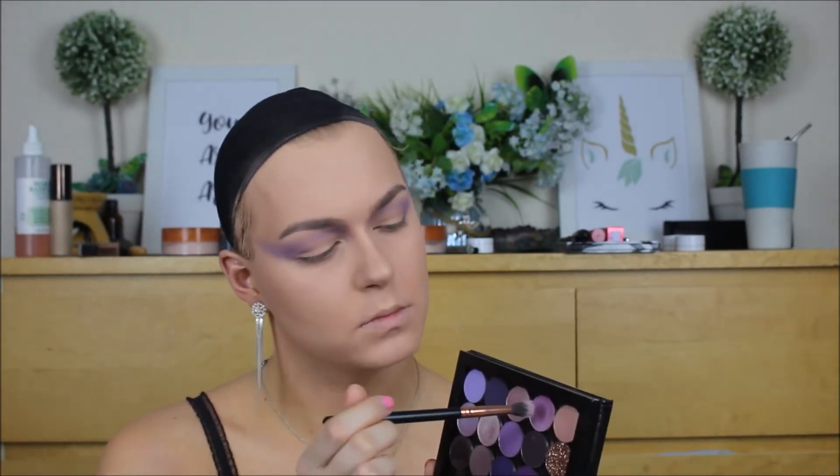I really wanted to play with my single purple shadows, since I recently rearranged all of my single eyeshadows in the Z palettes. I first took this gorgeous soft purple shade — I've been wearing this on a daily basis in or out of drag, just in general boy mode. A light wash of this all over the eye is so pretty. I'm going in with a nice light shade of purple, then a slightly more royal purple, building that cat eye shape that I always seem to do when I do drag.